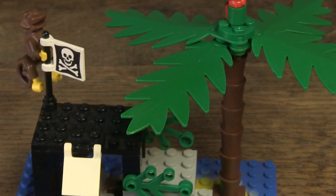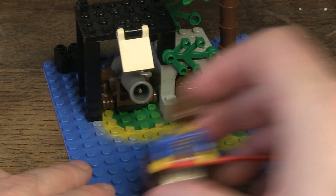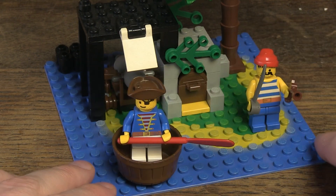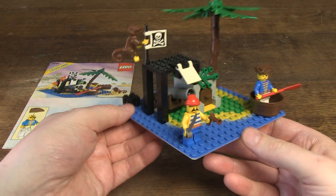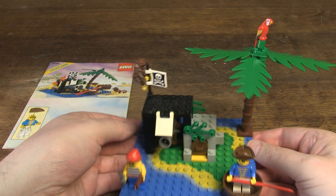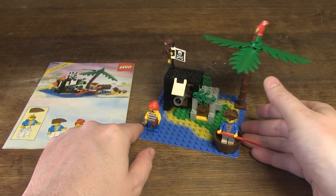Otherwise a beautiful set — small but big in the parts that come with it. That is why this set deserves a place in my collection. Feel free to write your comments under this video. You can also like and subscribe, it's free. Thanks for watching and until the next video!